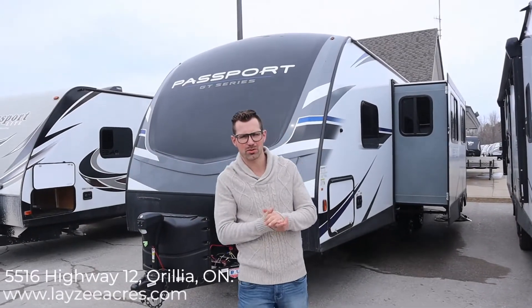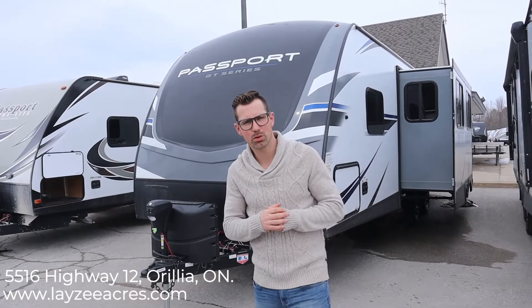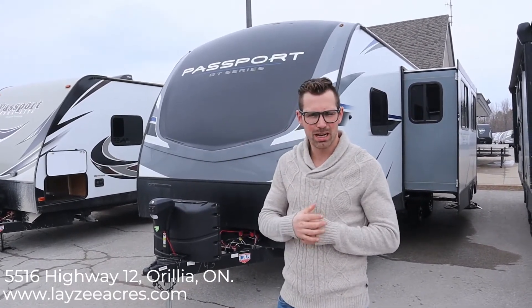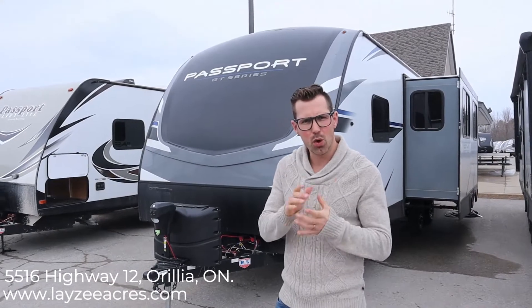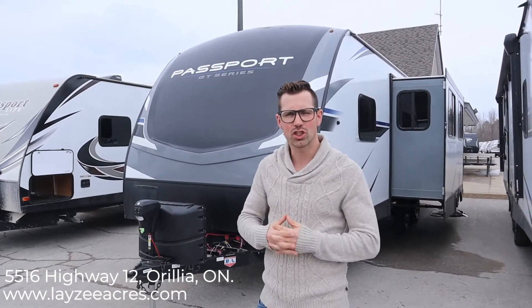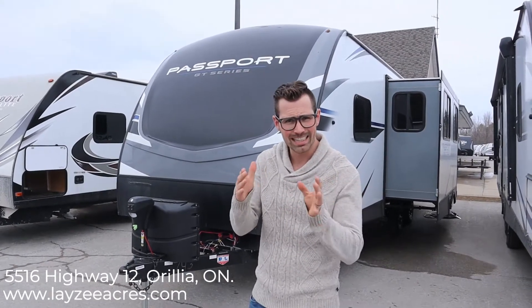Hey guys, I'm Josh from Lazy Acres. Thanks for tuning in. Today we're going to look at the 2020 Passport 2710 RB. This model comes in right around 6,000 pounds, just a hair under. Like always, when you're watching our new videos, pay attention to the colors and the options — they can change depending on the VIN number. They make these every day and they don't make them exactly the same every day.